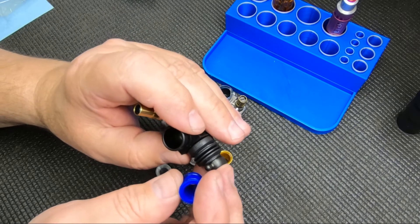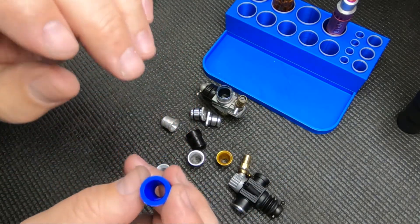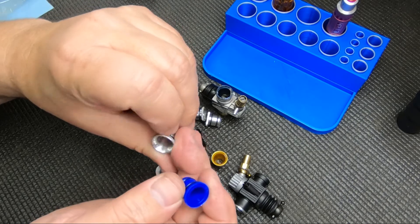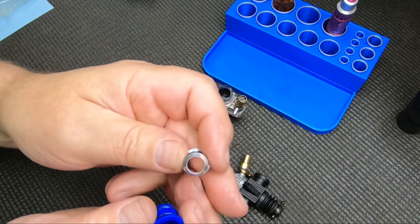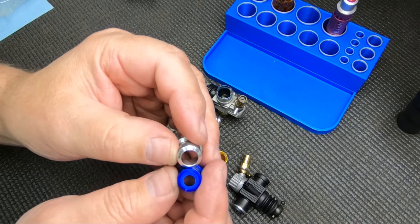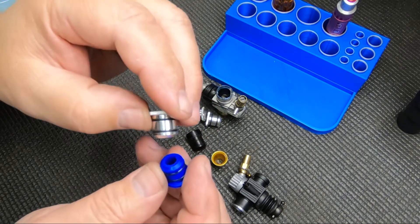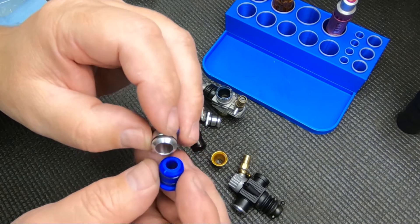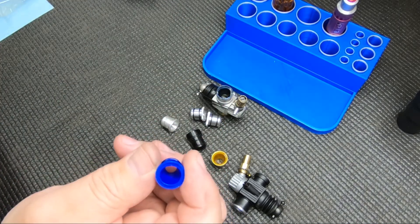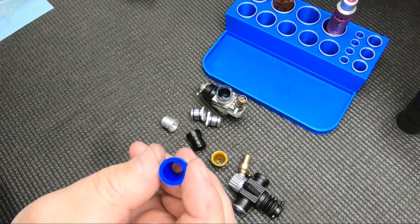Carb restrictors come in different sizes — most have the size written on them. This one's a six-and-a-half, and here's a nine millimeter — you can see the big difference. The purpose of the carb restrictor is pretty simple: the smaller the hole, the more restriction you have. For an off-road racer, I like to stick between six-and-a-half and eight on an off-road engine, depending on the engine. You should generally gain mileage going to a smaller restrictor, but not always.